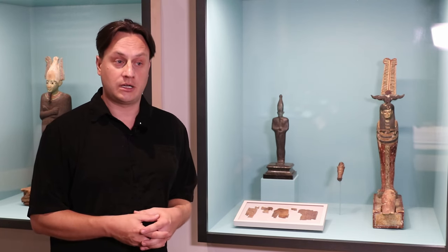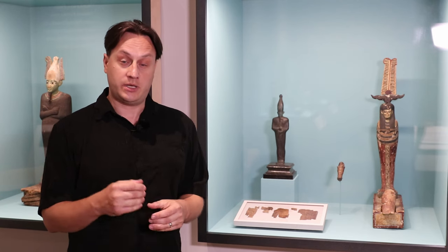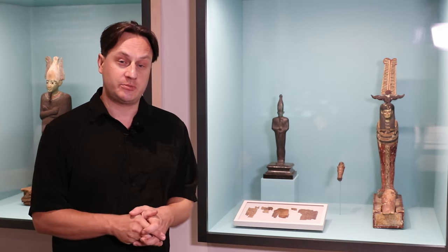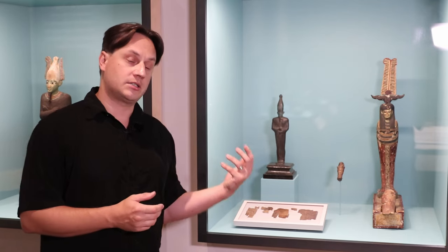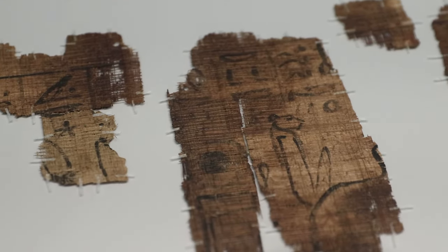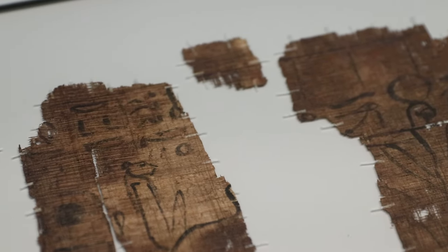Today I'm going to explain a little about making papyrus and using it to write documents as they did in ancient Egypt. I want to point out the object on display in the Journey to the Beyond exhibit — a piece of papyrus relating to the afterlife. It is a part of the Book of the Amduat, which if you go to Egypt you may see inscribed on the walls of the tombs in the Valley of the Kings.